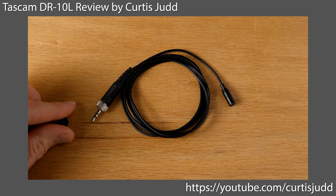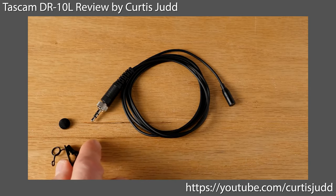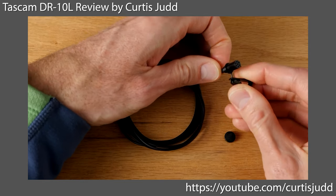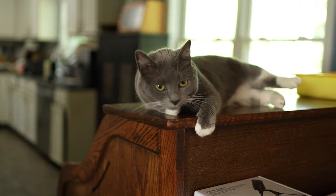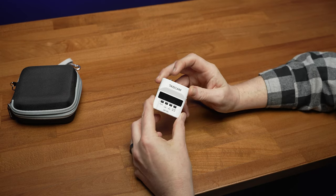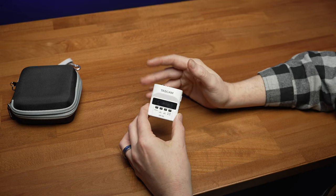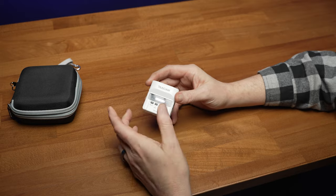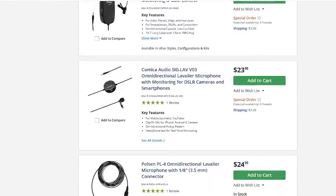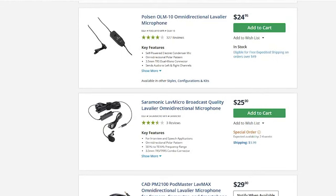The lav mic included with this kit sounds great but is not quite as tough. The one that came with this particular unit fell victim to my cat London. The replacement Tascam lav mic for this unit is about $80, a little more than I wanted to spend right now. So I went on the hunt for some budget lav mics. After trying a number of $30 to $40 mics I found on Amazon and B&H and other places, I discovered one thing — they all pretty much sucked.